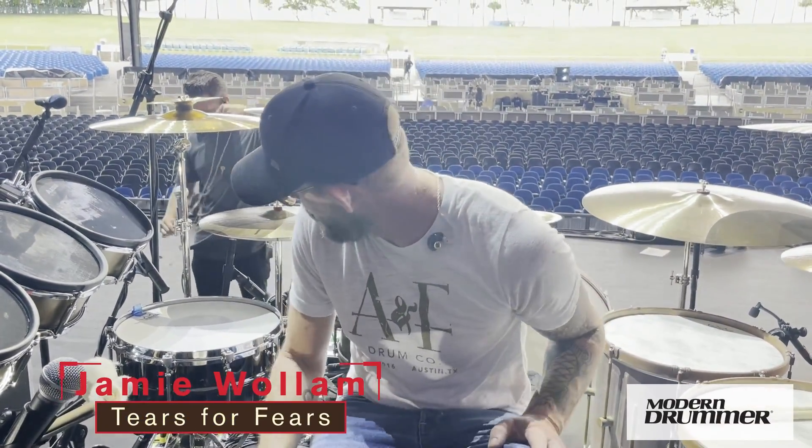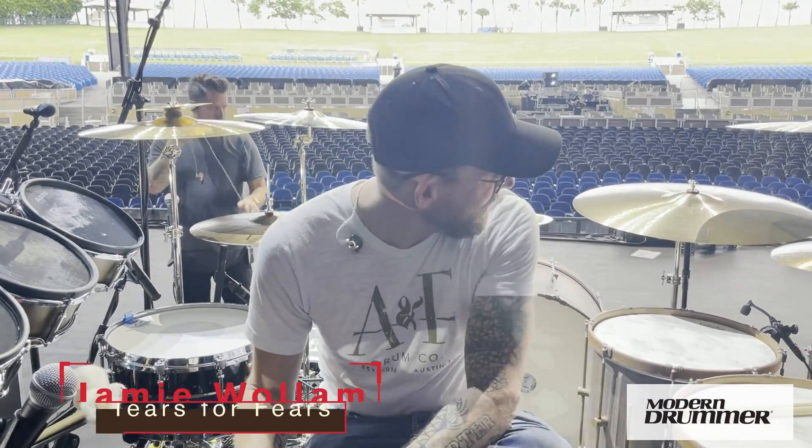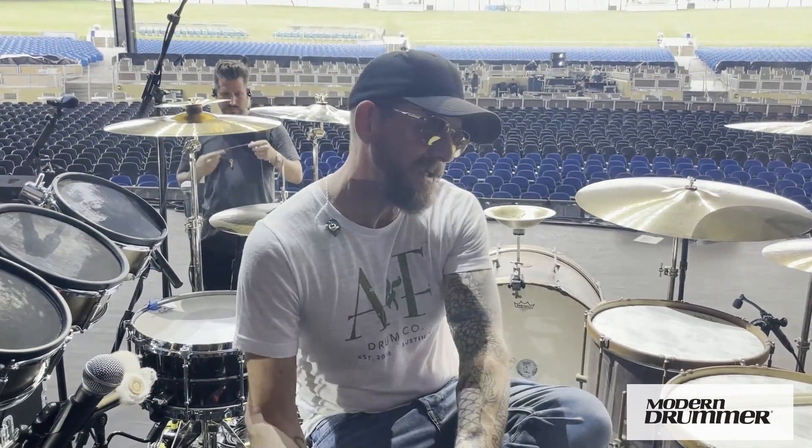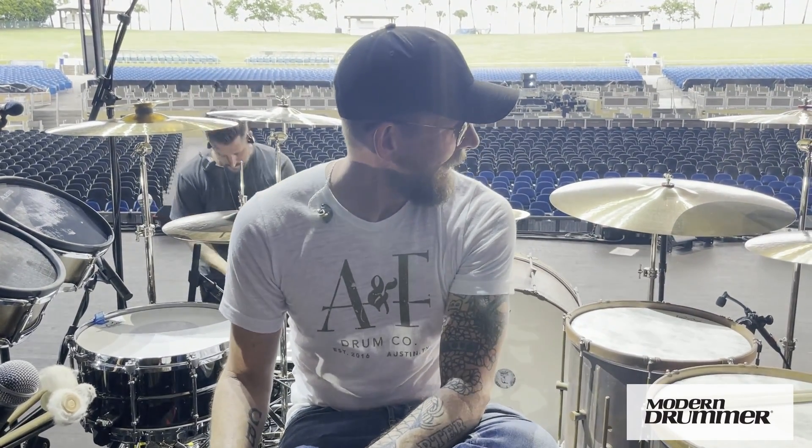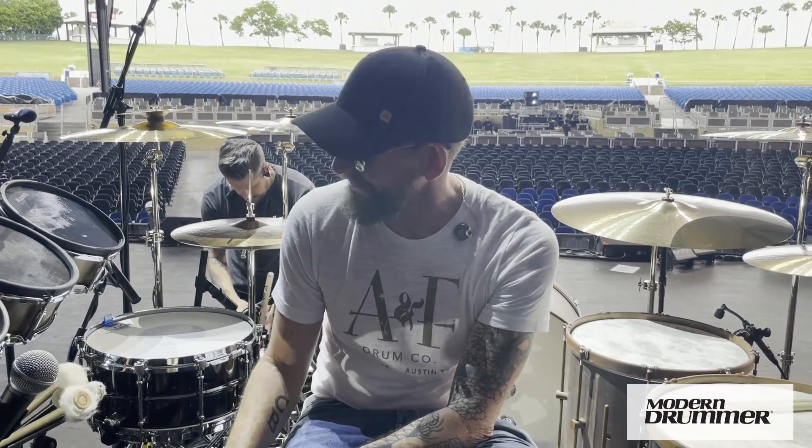Hey Modern Drummer, my name is Jamie Wallum. I'm here behind my brand new A&F Drum Company kit on about my 8th or 9th show now for Tears for Fears Tipping Point World Tour. The guys from Modern Drummer are here and we're going to talk a little bit about this kit, this band, and anything else pertaining to rodent and pest control and soft drinks. So welcome.